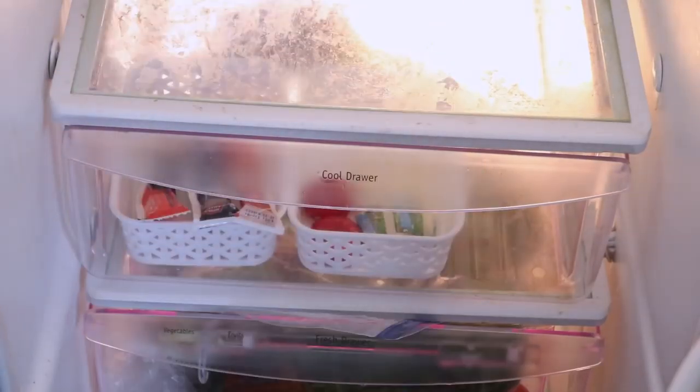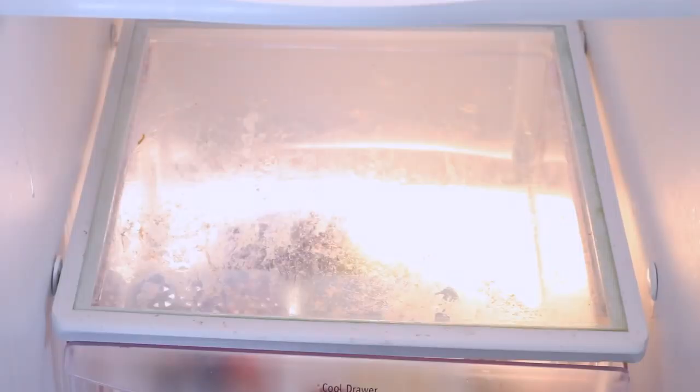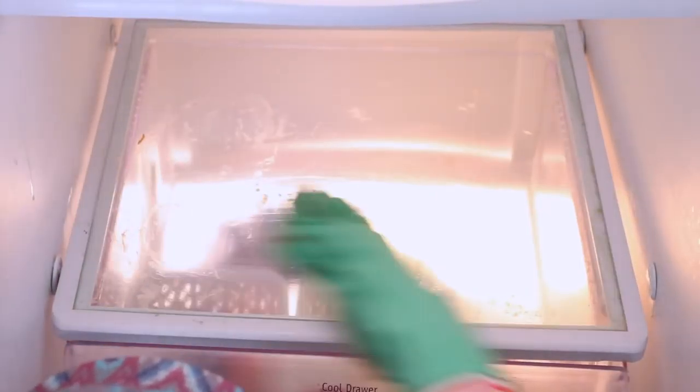The shelf below that one is where we keep all of our milk. Surprisingly, this was definitely the most grimy shelf of all, so I went ahead and gave that a good scrub down.